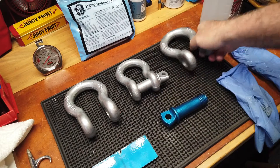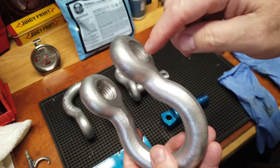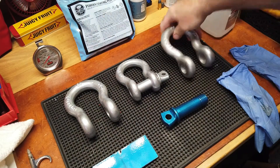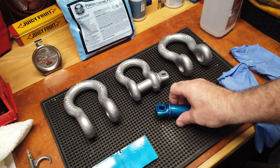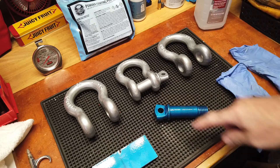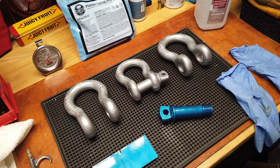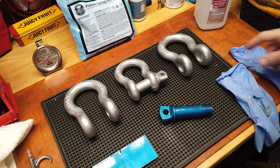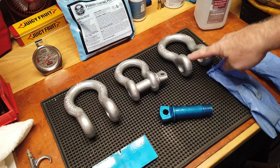My bigger concern is how well these coat — a lot of curves, a lot of areas to potentially miss. When something's hanging, I'm hoping I do just as good on the rings as I did the stud. The second stud looks very well covered. I'll probably do the three studs this morning — it gets windy in the afternoons and applying powder coat when it's windy is futile.